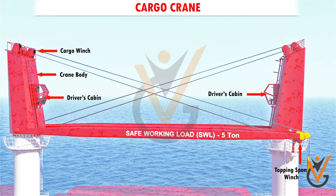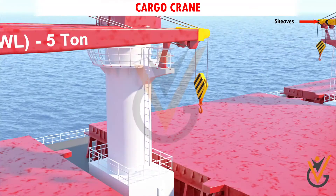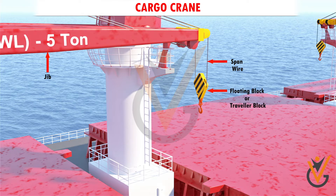The cabin has a glass front for clear view. There are many sheaves fitted on the crane head to contain the cargo runner wire and the topping span wire. There is a jib that can move up and down. The cargo runner passes through a block called a floating block or traveler block, and the cargo hook is attached to this block.